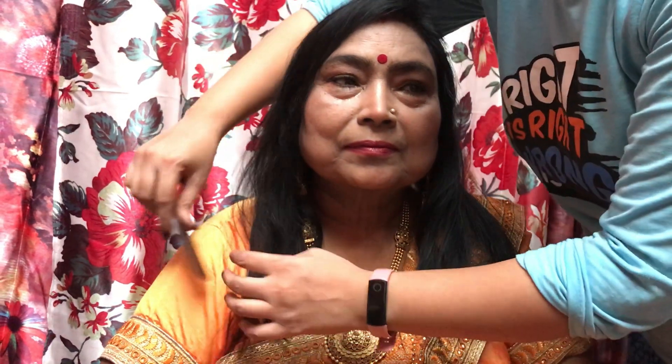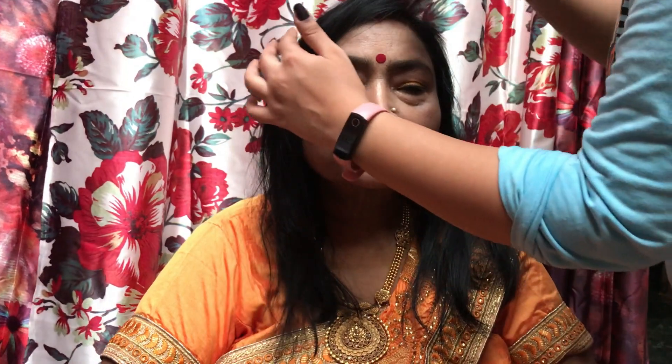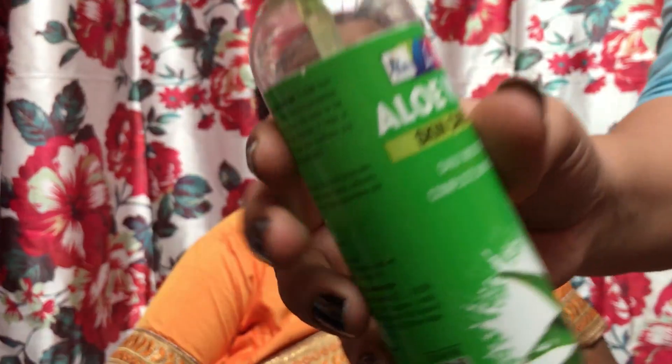Hello guys, welcome back to my channel! Today I am going to make a special video — I am going to do my dadi's makeup, whom I call my love of amma. I have never done their makeup in my life and I don't know how it will turn out. I've just taken my palette and started. So let's start our video and see how I do my dadi's makeup. Here I am going to say hello to my dadi — please smile!